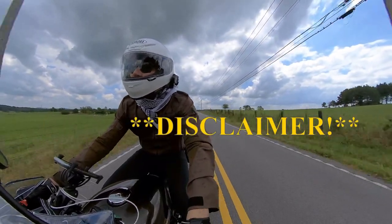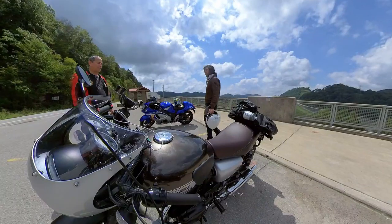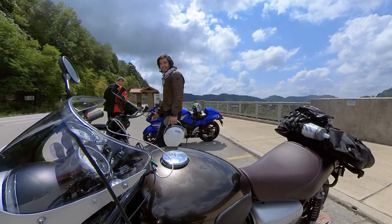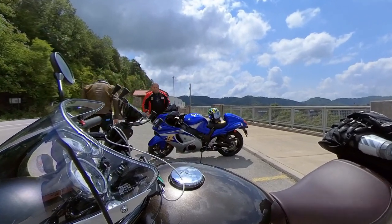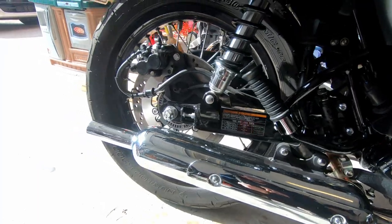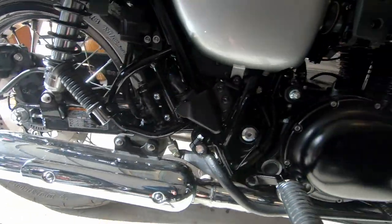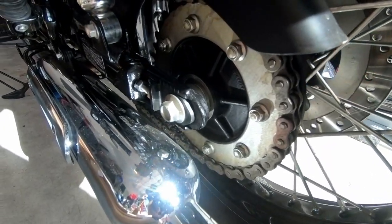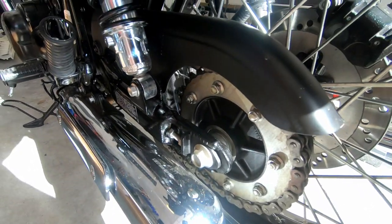Here comes the disclaimer. I am not a professional mechanic. This video is just intended to document my journey as a motorcyclist and some of the projects and maintenance things that I encounter along the way. As always, if you feel uncomfortable doing any adjustment on your own motorcycle, please take it to a certified mechanic and shop.